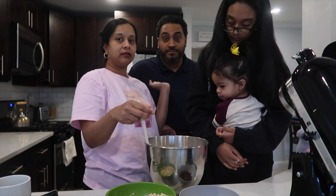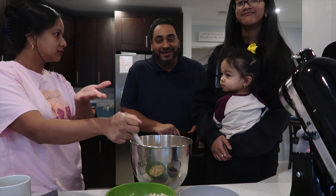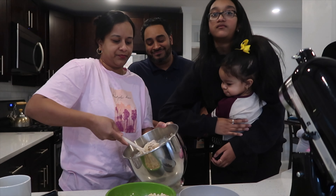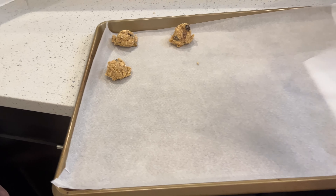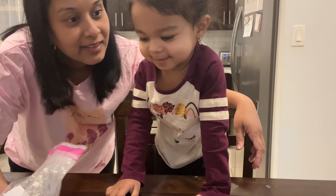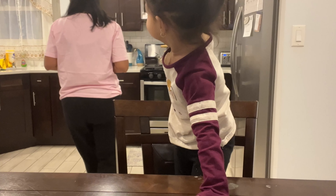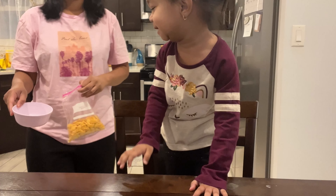And this is daddy bear, papa bear! Hi — say hi to the vlog! He's gonna be tasting all the cookies. I'm going to try something — I'm going to put a bunch of stuff in front of Lily and see if she eats it. You want to eat it? Let me get it in the bowl — sit down.